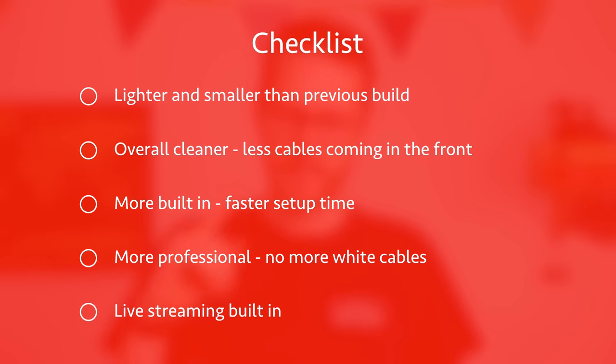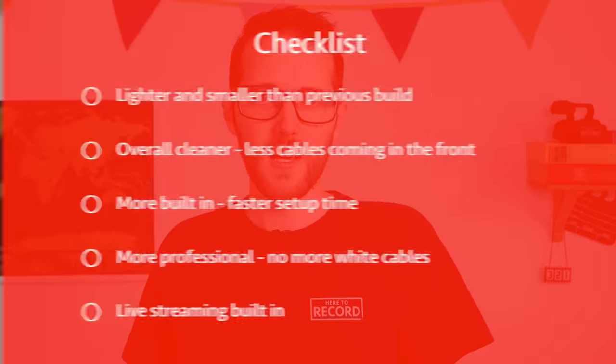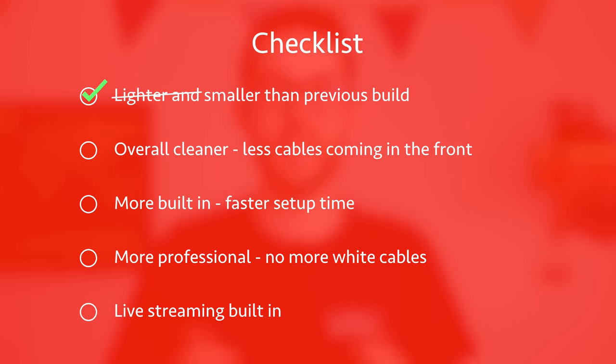Now let's take a look at the checklist to see if we hit what we wanted. We wanted lighter and smaller — it's about the same weight but it is smaller, taking up less space in the bag. Yes, it's a cleaner setup with all cables coming through the back. Yes, more things are built in for faster setup — the HyperDeck Studio and the UltraStudio Mini Recorder are ready to go. It's definitely a more professional design with no more white cables, everything cleaner and tidier. But we haven't really built in live streaming — that's something I'm going to fix in the future by getting a hardware box actually inside the flight case.